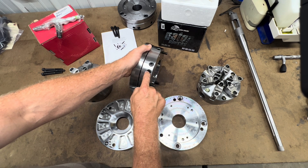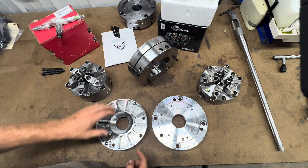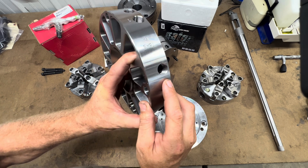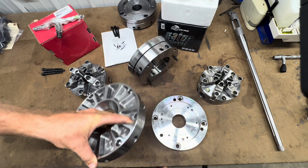There are six cap screws around the outer diameter that can be removed to change the weight, and a weight can be added. At this point it is just a weight reducing feature, as there is a large cavity in there where there is no steel.